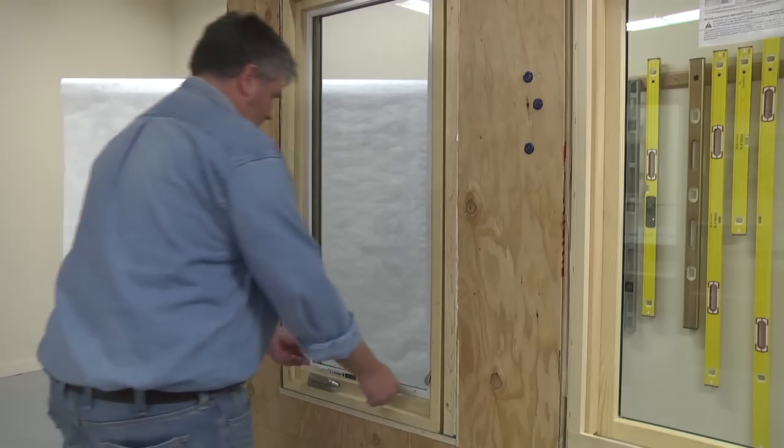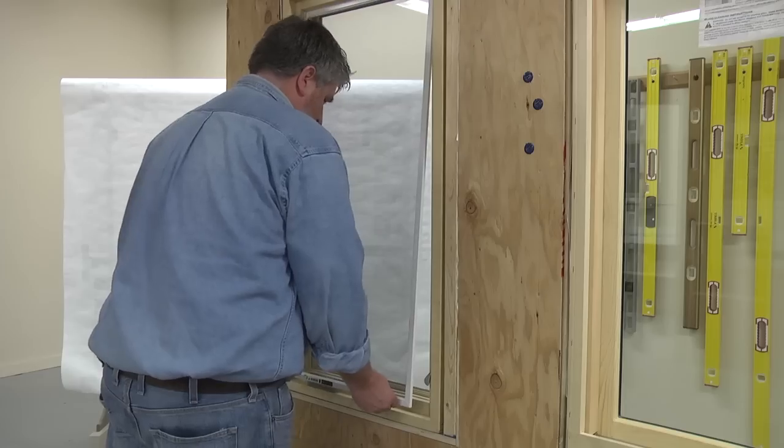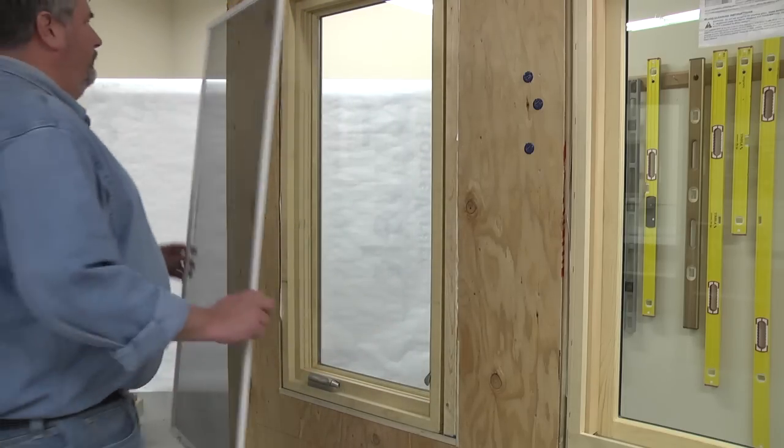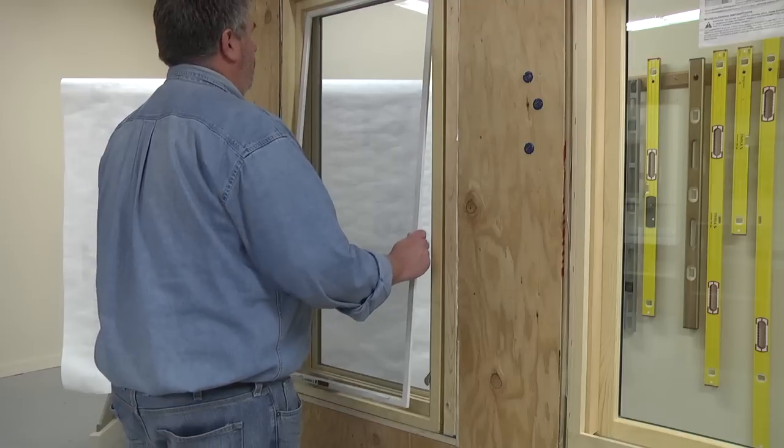Some screens utilize screen lifts located on the bottom of the screen. To remove these types of screens, simply pull up on the lift and pivot the screen toward you from the bottom and remove. To install, reverse the procedure.